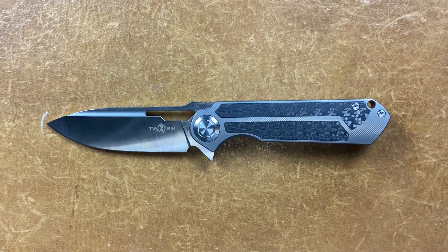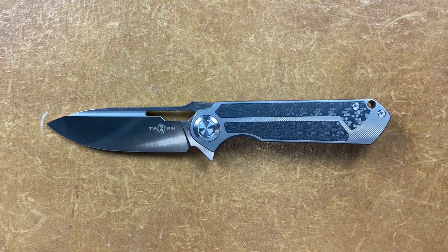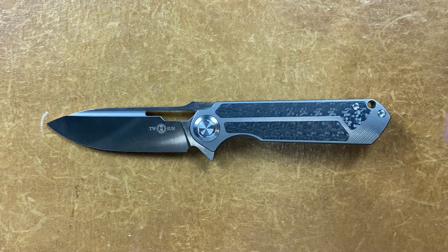Welcome back. Staset23 here back again with some knife therapy. Before I get started, if you're not already subscribed and you enjoy knife content, please think about subscribing. If you like my videos, give them a big thumbs up so I know you're enjoying the content. If not, give them that thumbs down — either way, I know how you feel about the video.